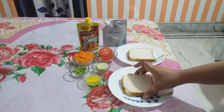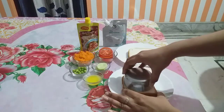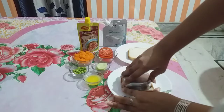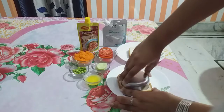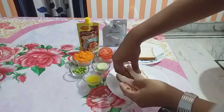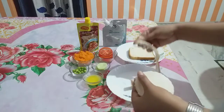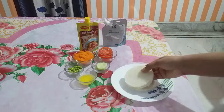First I am taking a slice of bread and I will cut it in a round shape. If you want, you can cut it using a cookie cutter. I have cut two bread slices in round shape.